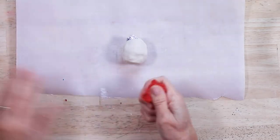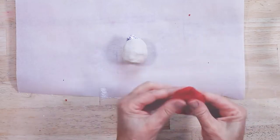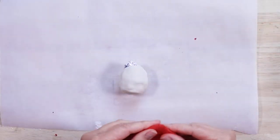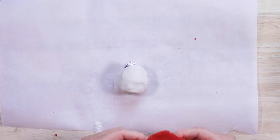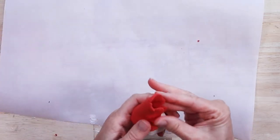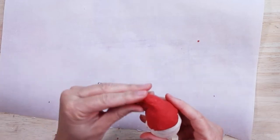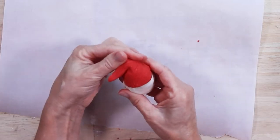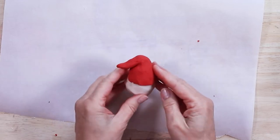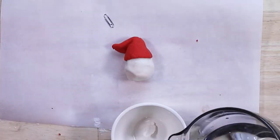Now to make Santa's hat, take a small ball of red and flatten it out. Roll it around the top of his head and mold it into a hat. Pinch it in the back and then bend it over. Always wash your hands when you change colors so that you don't transfer some of the color onto the new color.